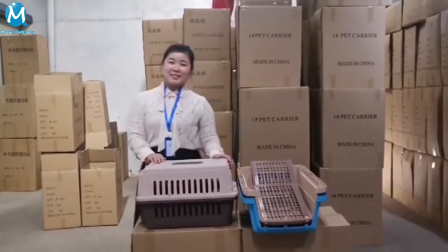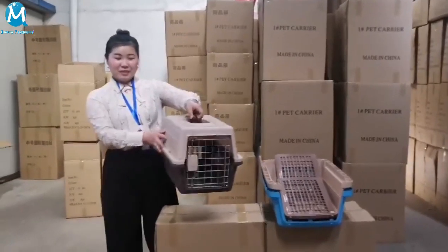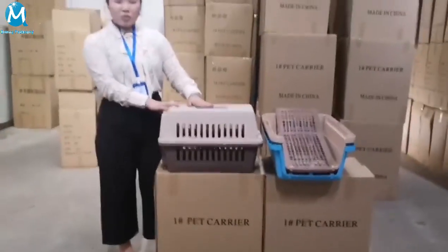Hello everyone, this is the Qiming Packaging Company. Let us show you our pet carriers. It's simple for transportation of cats or dogs.